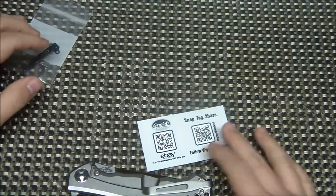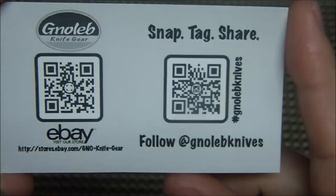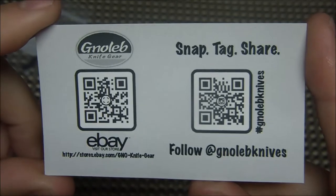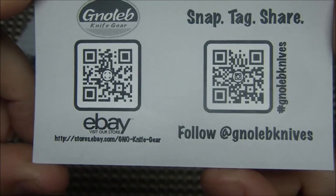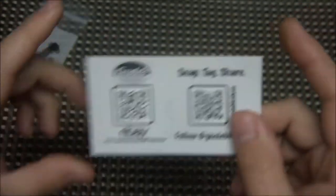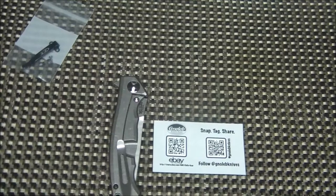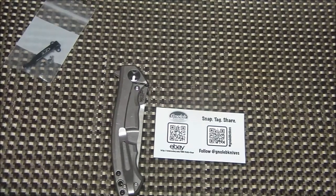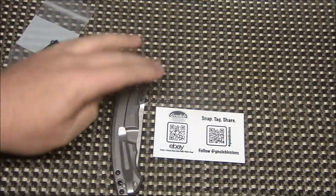There is a seller on eBay and also on Blade Forums and Instagram — G-N-O-L-E-B, not exactly sure how you say that. He is the guy that created the Kershaw Skyline deep carry clip that I reviewed, and he has an awesome selection of custom titanium standoffs and hardware for a ton of knives — not just ZT, but Spyderco, Benchmade, quite a few companies. Really high quality product.